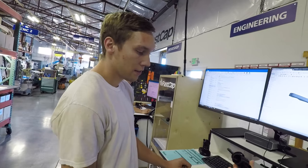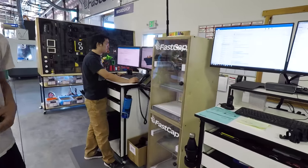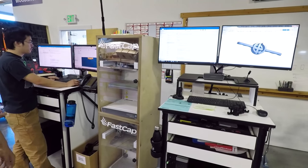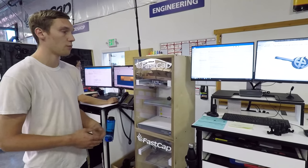It looks like funny material — what is that? These are actually 3D printed. We've got a couple 3D printers right here, so I can just kind of whip up a model on the computer, 3D print it out, send it out to the inventor, see if he likes it. And if he does, we can send it off to go get an injection mold made.